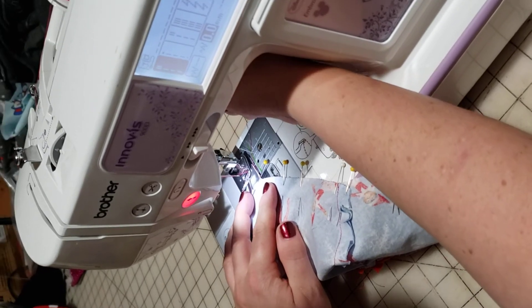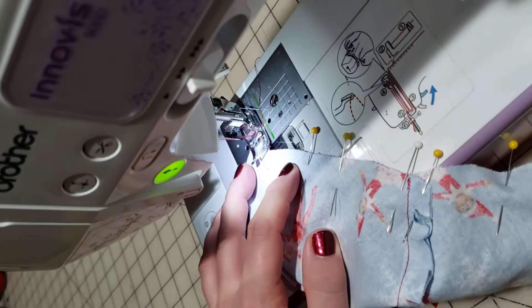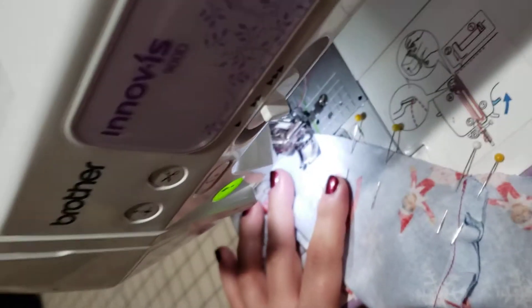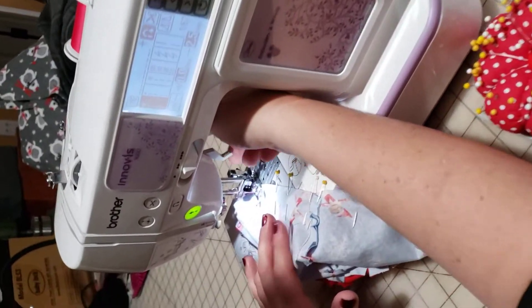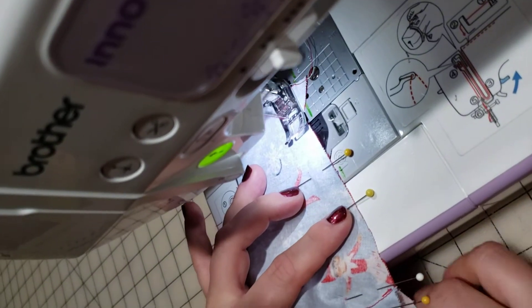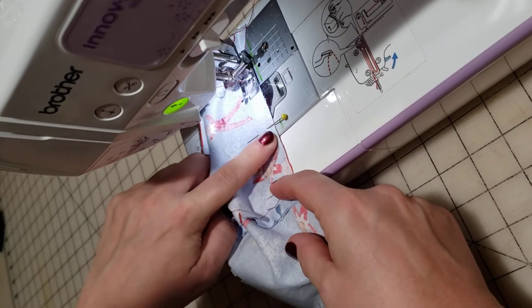Now we take it back to the machine. Pull our thread out just a little bit. We're lining up our raw edge with the right side of our presser foot. I'm going to take that first pin out and it will backstitch for us again. I'm coming to that corner and I'm just going to take hold of my hand wheel and move it forward maybe one stitch. Then this is where I pivot — I bring up my presser foot with the needle left down. You'll know it's in the right place if, once you turn it, your raw edge is on the edge of your presser foot. Always just keep checking to make sure everything's flat.